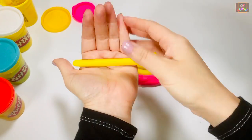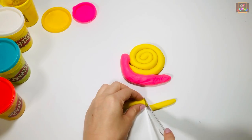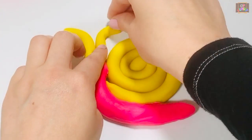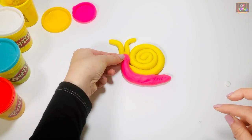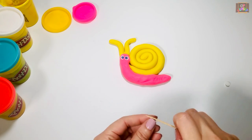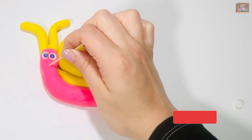The next step is to make the antennas. Place two googly eyes or beads to make the eyes. Use two fingers on the toothpick to draw its mouth.